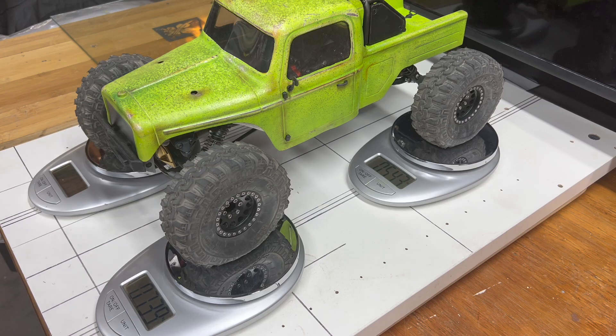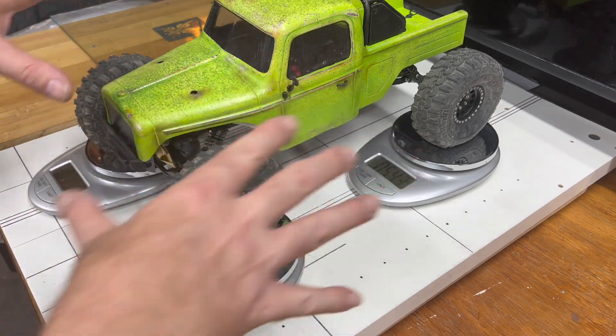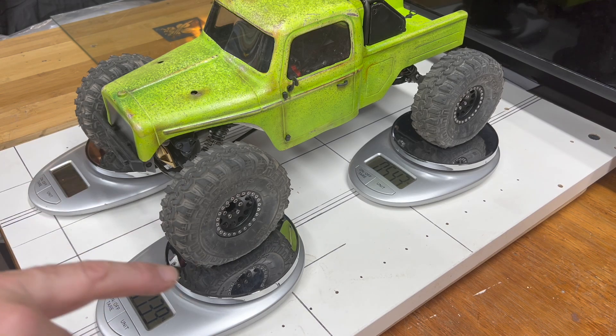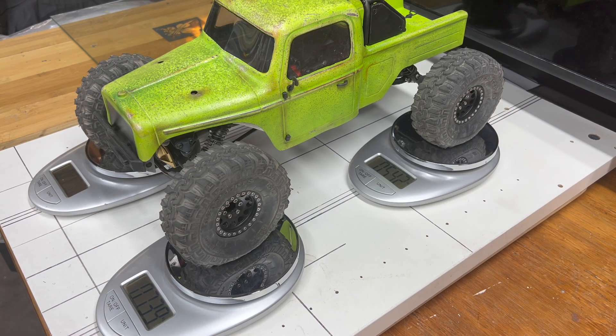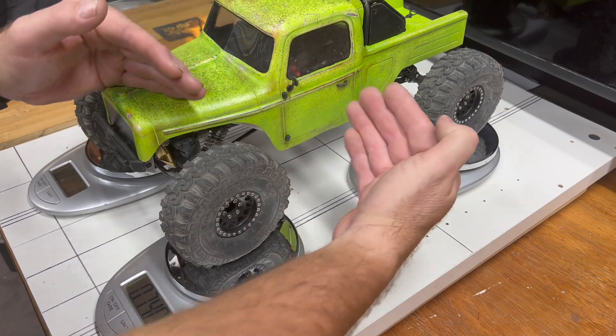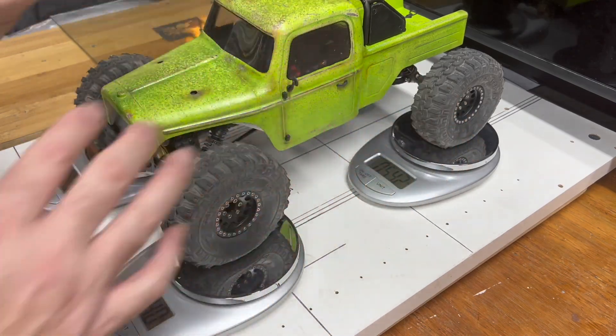We're going to take the numbers from that card, put them together with some other numbers we'll get in just a moment, then plug them into the calculator to get the CGH. Then I'll give you a visual representation of where the actual CGH falls on the vehicle itself.